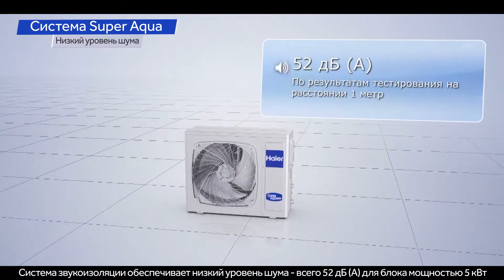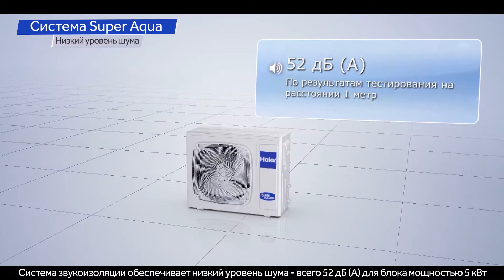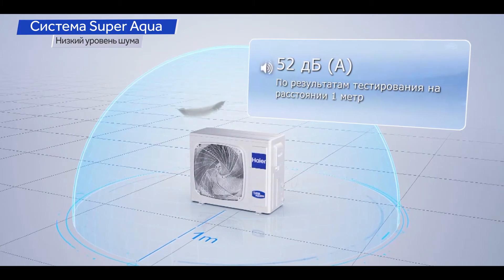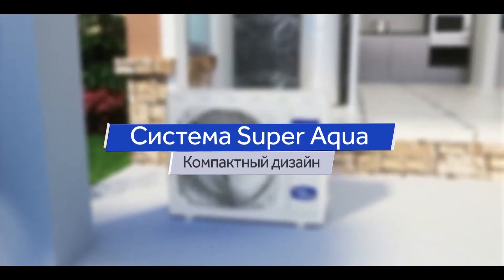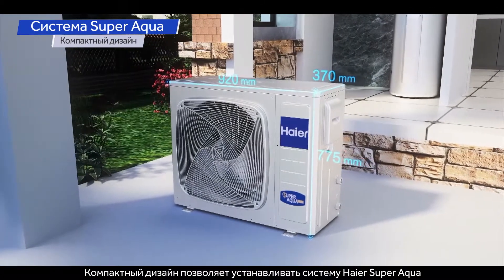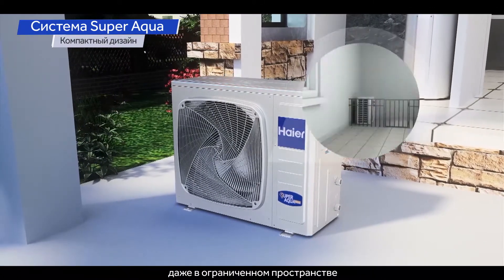Multiple noise reduction measures ensure a low sound level down to 52 decibels on the 5 kilowatt unit. A compact design allows the SuperAqua to be installed even when space is limited.